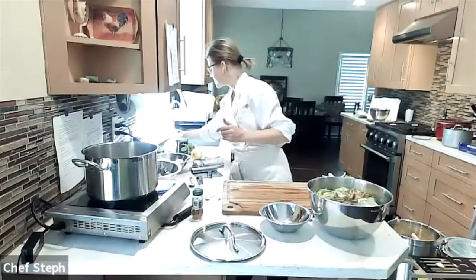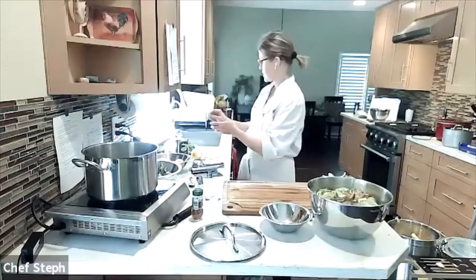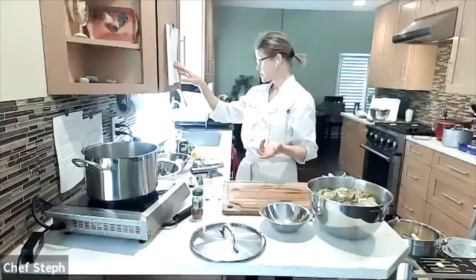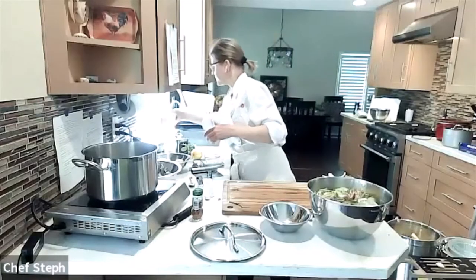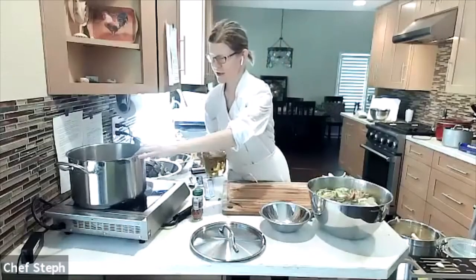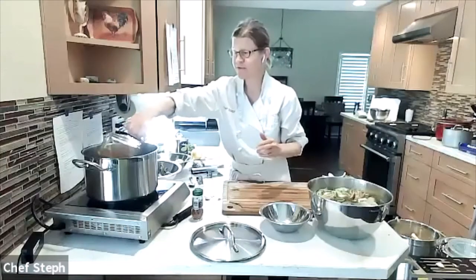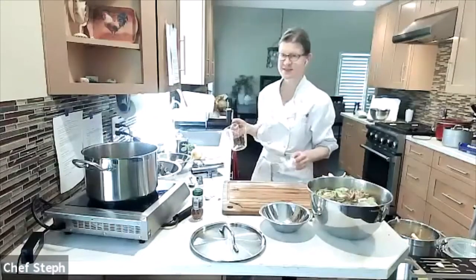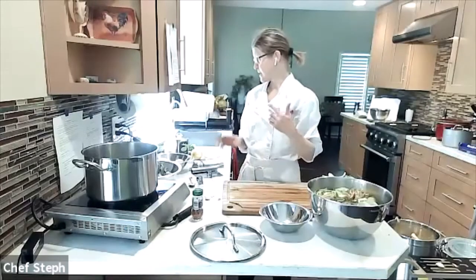I've got about three thyme sprigs going in, along with salt and pepper. And importantly — the oil. This recipe calls for about two and a half cups of olive oil. Feel free to use a basic store oil since you're using a lot of it. After the recipe is done, definitely keep the leftover oil — it's fantastic on fish, salads, and all kinds of things.